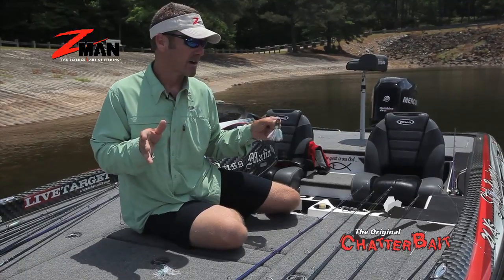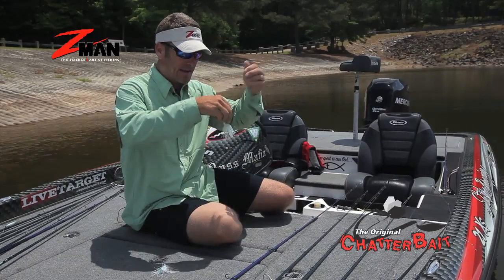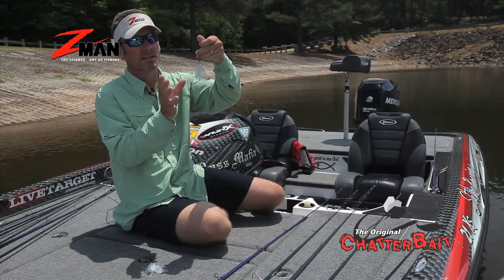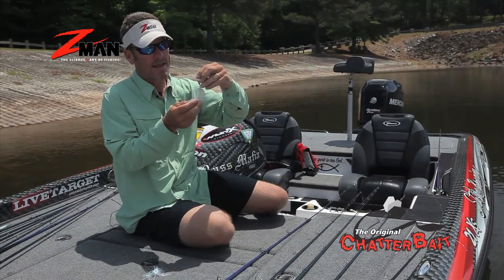Water's fairly clear, four, maybe five feet of visibility here. There's two things that I like to do. I like to shorten my little skirt up, kind of make it compact. As you can see, this skirt is actually a clear water skirt. Don't be afraid to throw this thing in clear water. I like to use the silver blade with a white head.